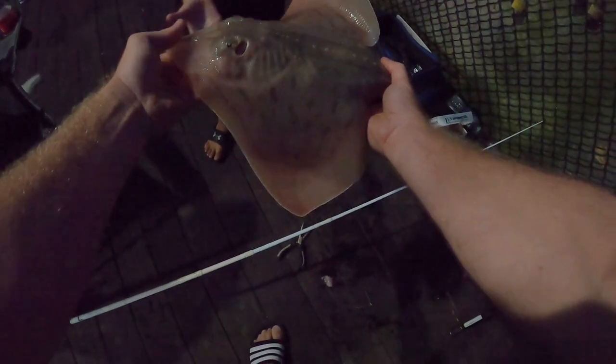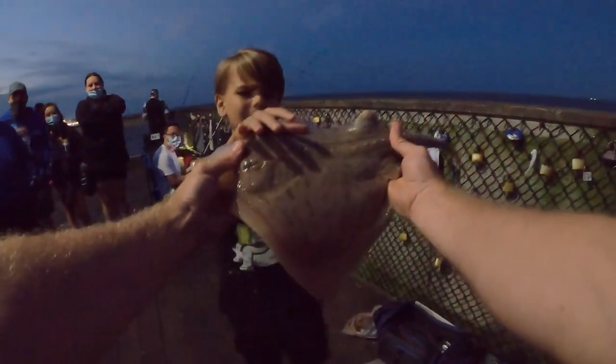You caught your first skate man, good job! Ow, he bit my finger! He bit my finger! He bit my finger! Drew — just hold him up in front of you and smile.